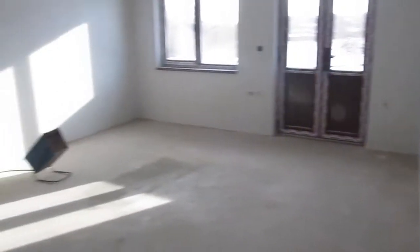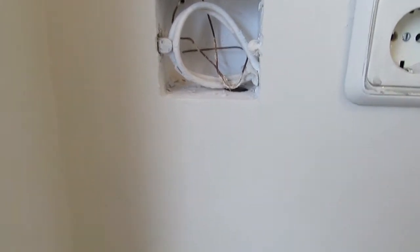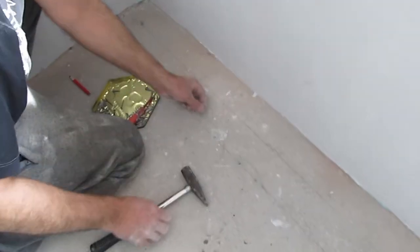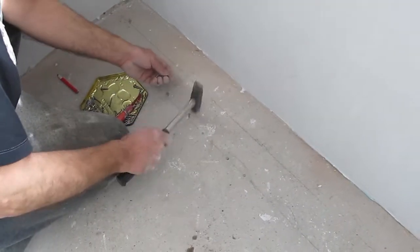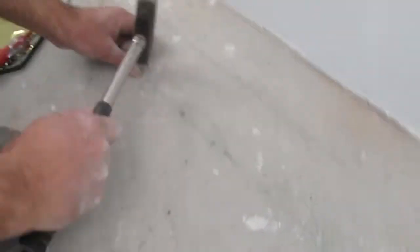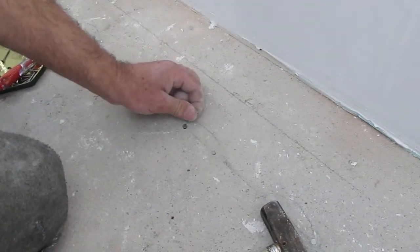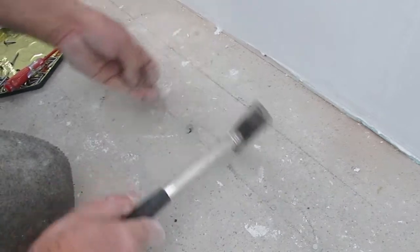In this movie we will show you the proper way to install a cable floor heating system. We start by mounting the installation boxes at the required thermostat spots. How to measure and draw the floor and hammer the nails is all explained in the installation guide which comes with each system and is also available at our website.